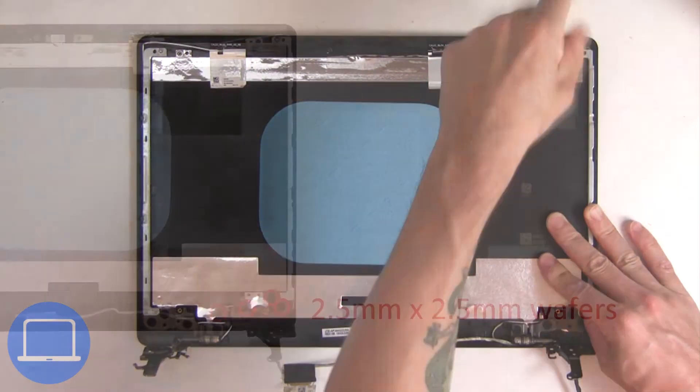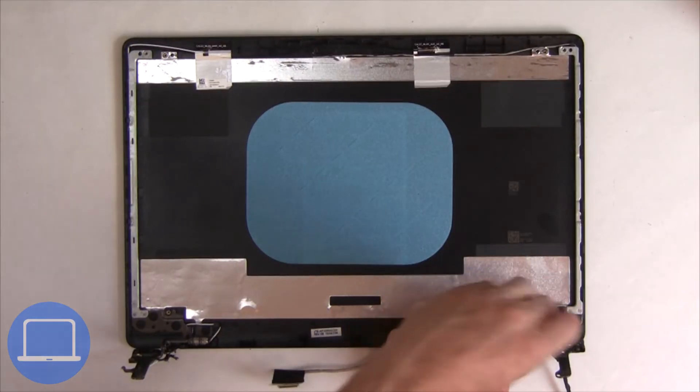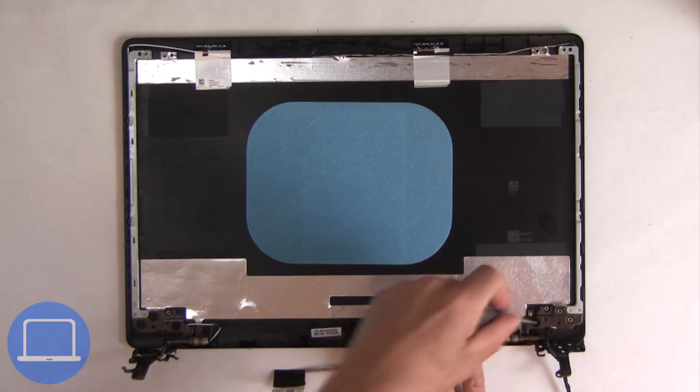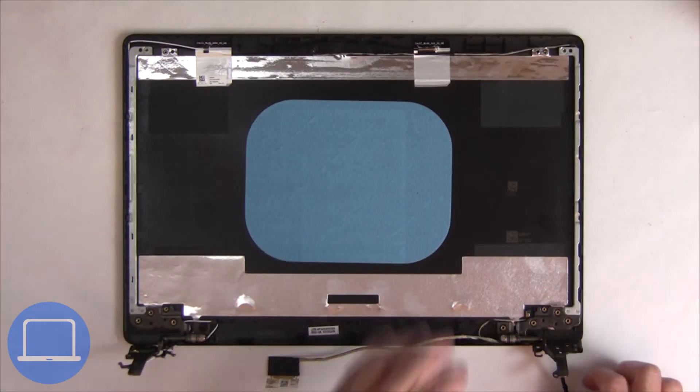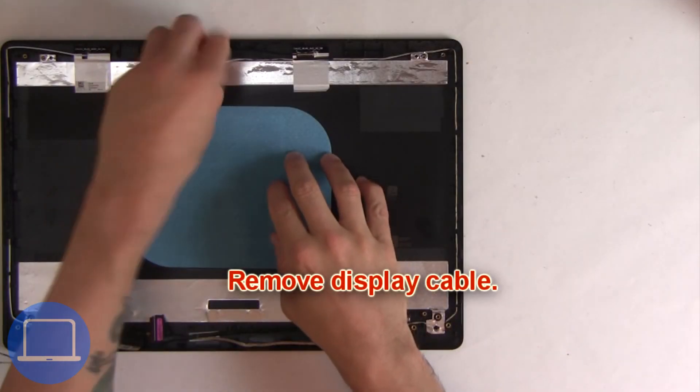Next, unscrew and remove the right hinge. Now remove the display cable.